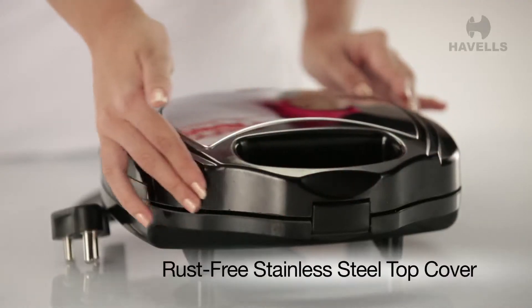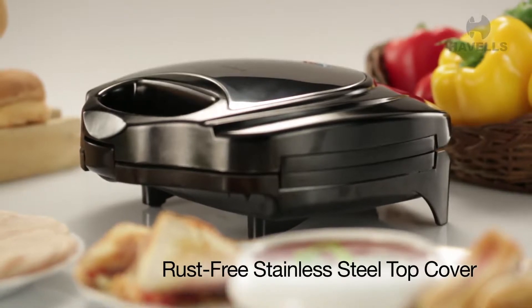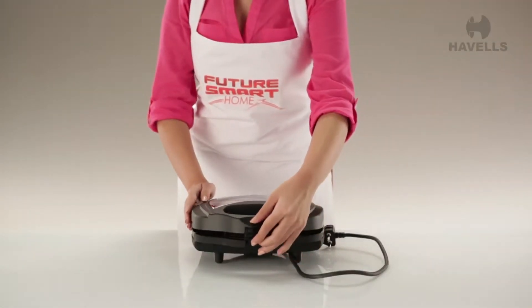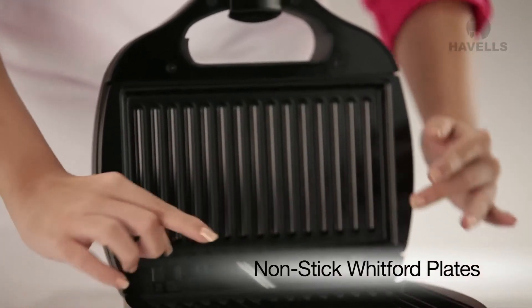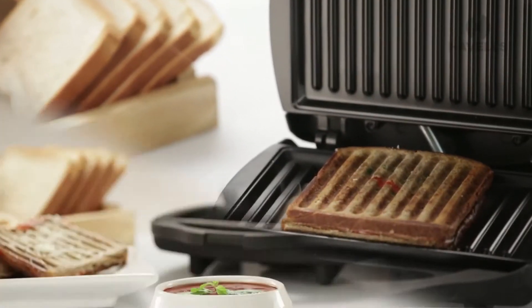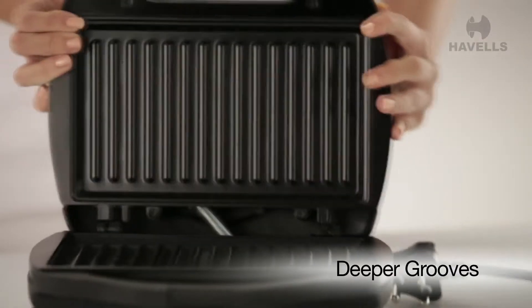The Tostino has a stylish stainless steel top cover which is rust free and great to look at. Now don't you hate it when the bread gets stuck to the grill of your sandwich grill? The Tostino boasts of non-stick Whitford plates. The deeper grooves are perfect for those large sandwiches that you would want to make.